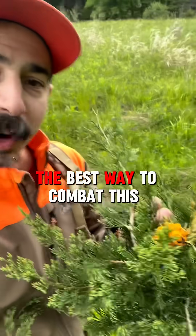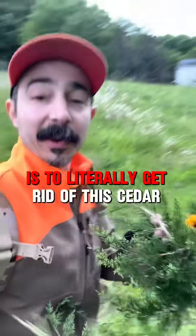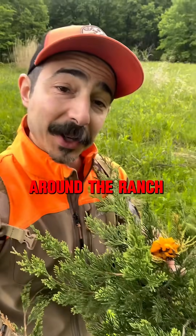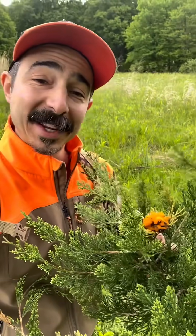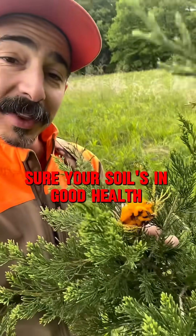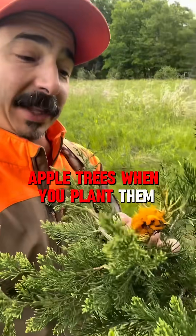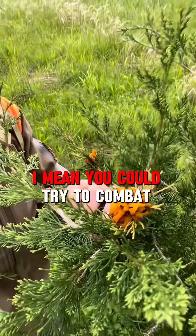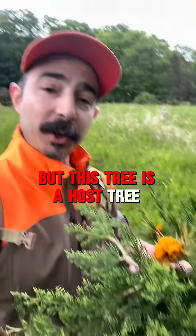The best way to combat this apple rust fungi is to literally get rid of this cedar, but I have a whole bunch around the ranch so it's not going to work if I just start cutting down all the cedars. So you kind of have to make sure your soil is in good health and make sure you pick resistant apple trees when you plant them. You could try to combat this and cut off a few limbs, but this tree is a host tree.